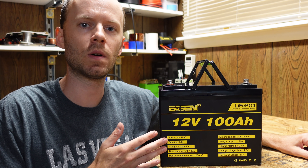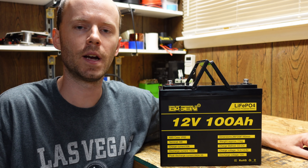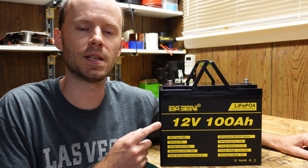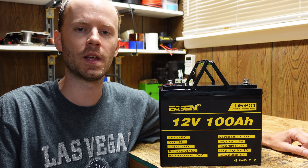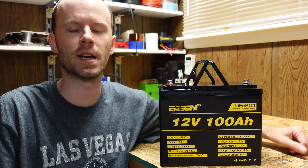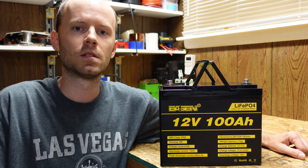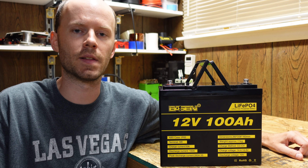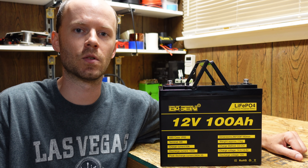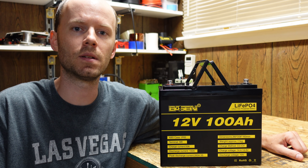Hey guys, we have here a new 12 volt 100 amp hour lithium iron phosphate battery to test today. This battery is assembled by Shenzhen Basin Technology Company. They've been following my videos for a while and reached out to let me know that toward the end of 2020 they purchased a battery assembly plant. They have several years of experience and have assured me they have a good understanding of quality, so we'll do our usual tests today.